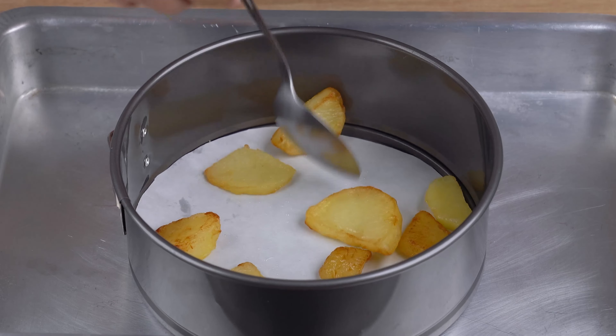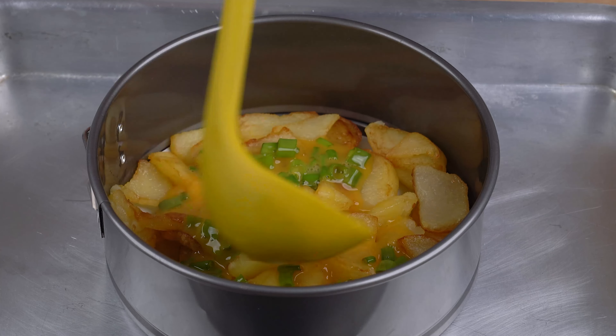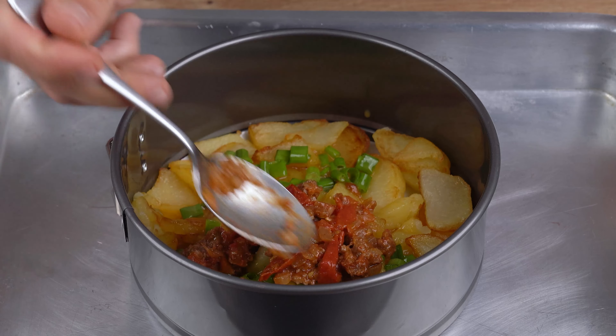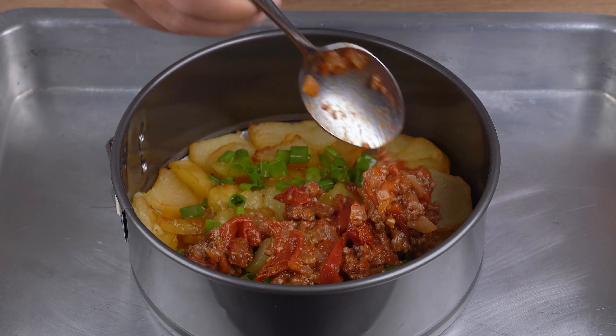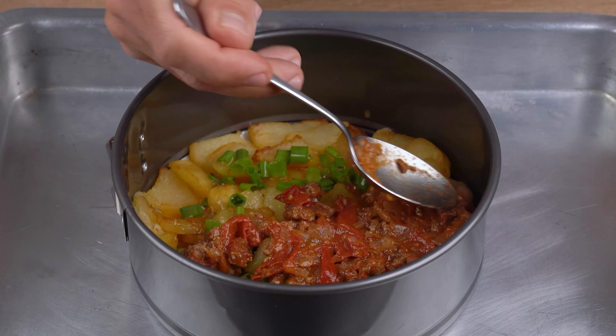After that, to arrange the dish, in a small baking pan with removable bottom lined with nonstick baking paper, add the fried potatoes until they fully cover the bottom. Next, add one-half the egg mixture, then the ground beef we prepared.